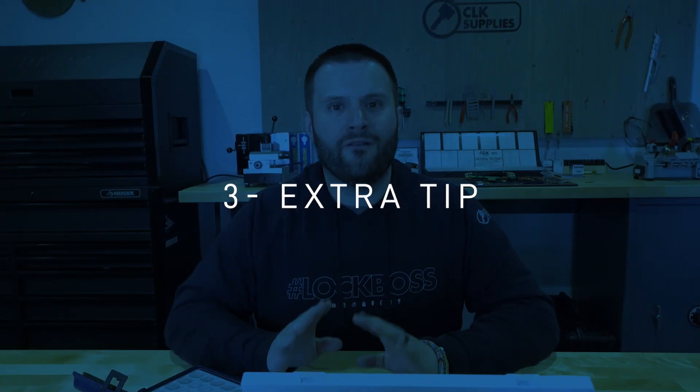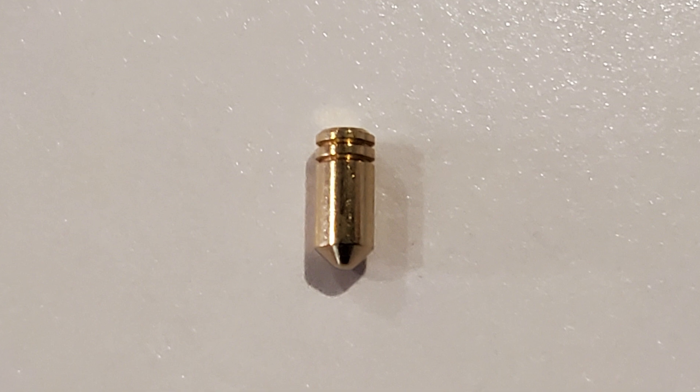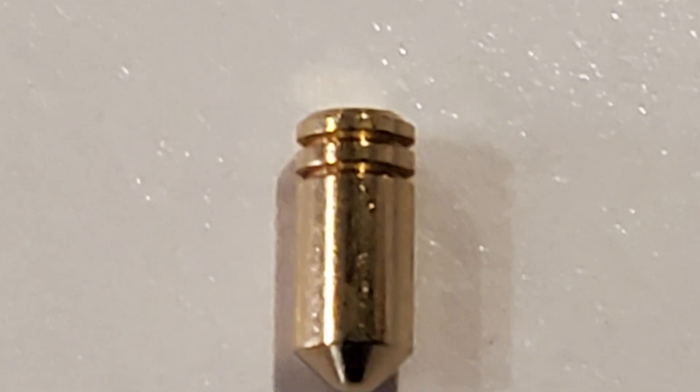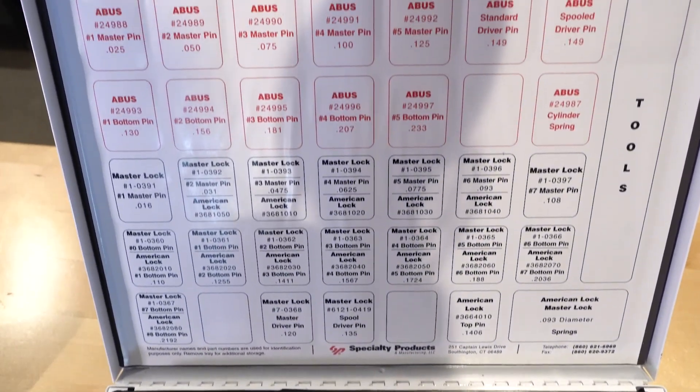Let's talk about one other fun thing. If you're not really into rekeying padlocks yet, I want to show you these pins. The bottom pins for Master Padlock or American Padlock — a lot of them are actually going to be serrated. If you come from rekeying residential or commercial locks, you might be used to serrated top pins, but the bottom pins can actually be serrated too. Pretty cool, huh?